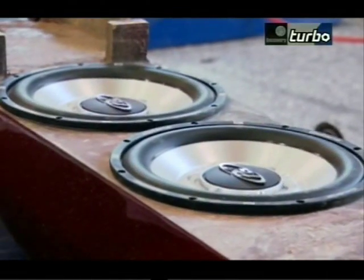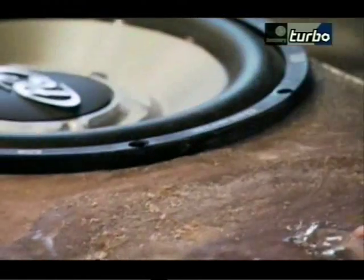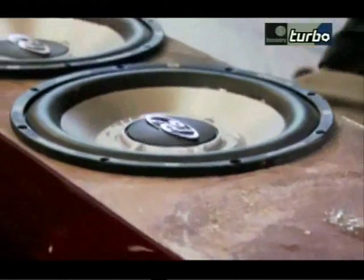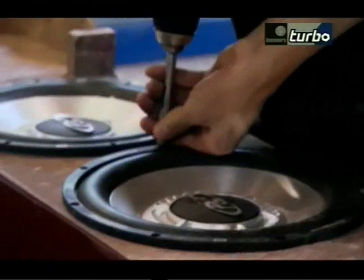You won't see any of this inside the car — you'll flip it over and you won't even see the subwoofers, which is nice. Unlike the speakers in the door panels, which are angled towards the driver, these sub-speakers don't need to be directed at the passengers.